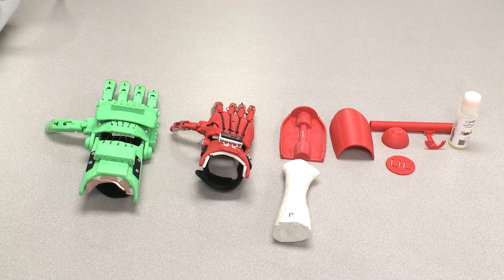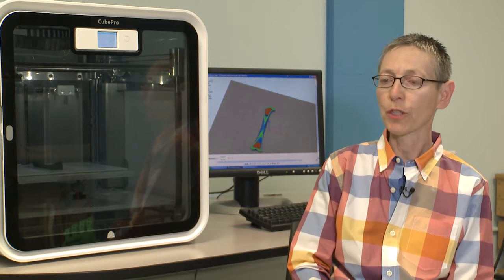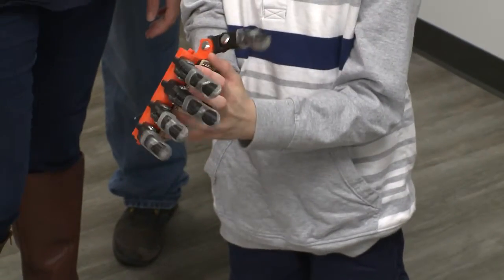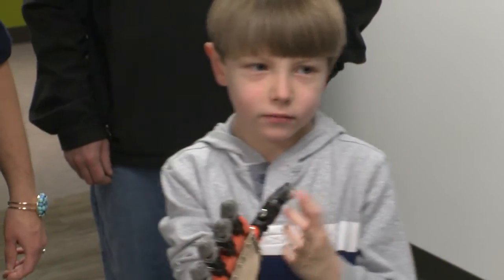They made Robohands to kind of go along with what he's interested in. We used a handheld 3D scanner and created a computer model of his residual limb. Once we had that computer model, we provided it to the entire team to allow them to fit the design so that it would be custom for Lucas. From my perspective as an instructor, I was really looking to give the students the opportunity to understand the disability we were addressing, integrate everything they've learned in their bioengineering and rehab engineering programs, and get to learn some new technology.